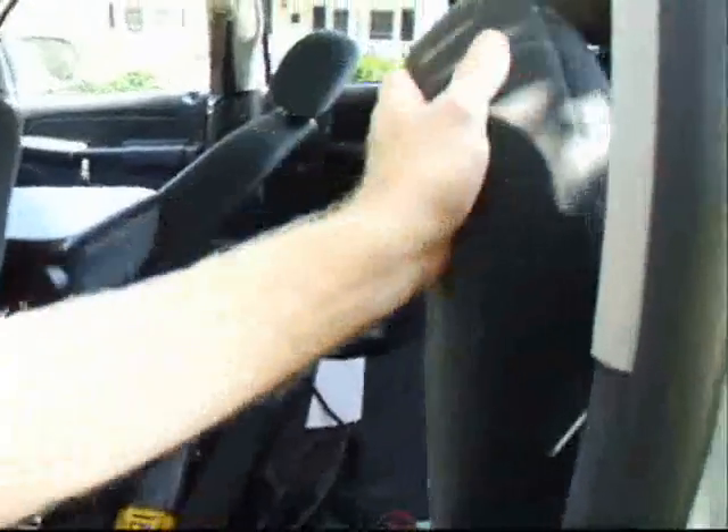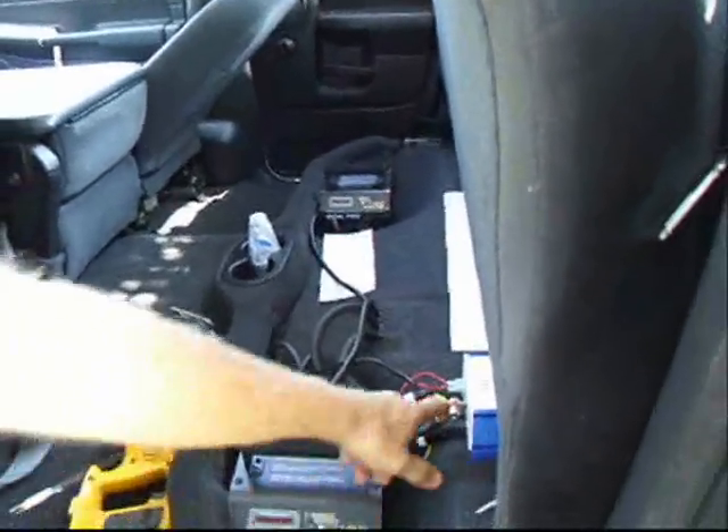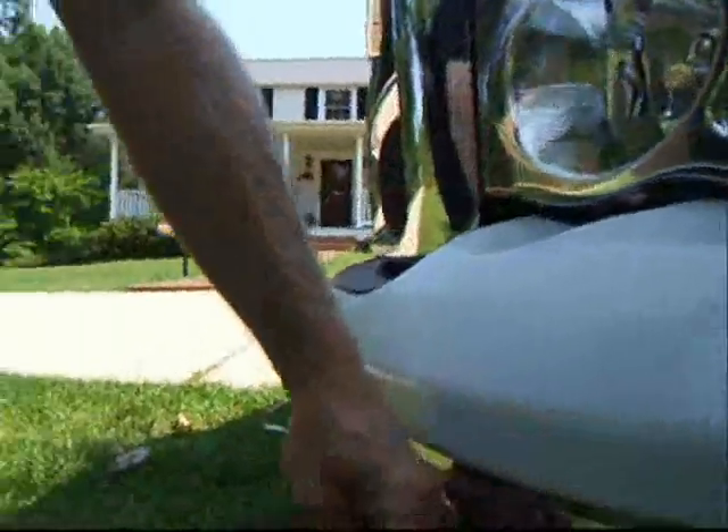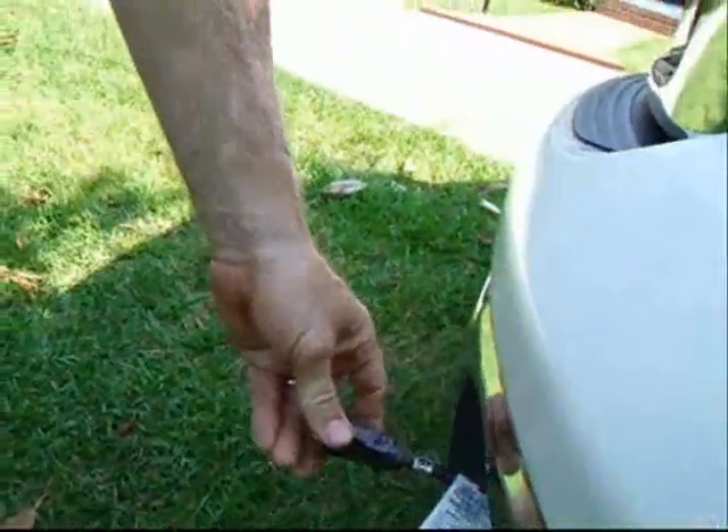It looks just like a standard truck until you raise the rear seat. We've got our onboard battery chargers for plugging in at night. I've got a motor controller here, and an electrical cord so I can recharge my batteries when they're completely depleted. It takes about six hours.